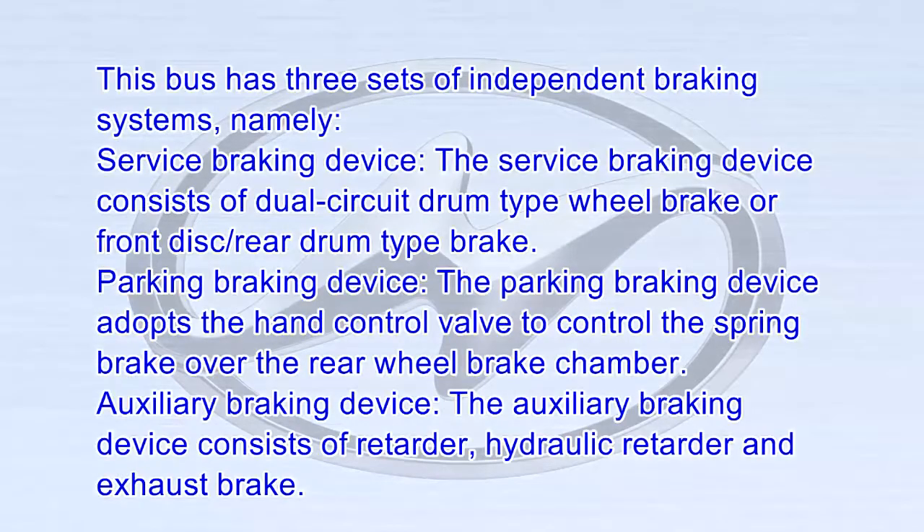Braking System. This bus has three sets of independent braking systems: the service braking device, which consists of a dual circuit drum wheel brake or front disc rear drum brake; the parking braking device; and the auxiliary braking device, which consists of a retarder, hydraulic retarder, and exhaust brake.